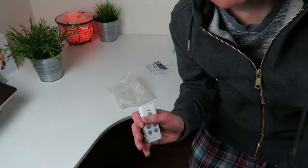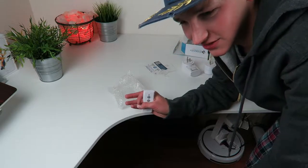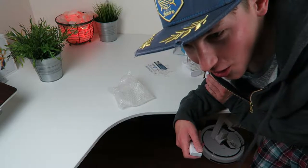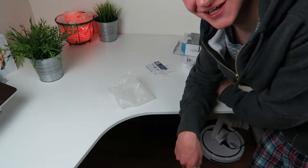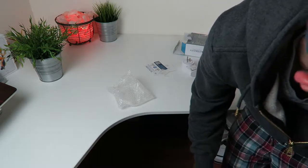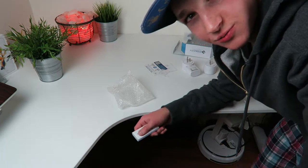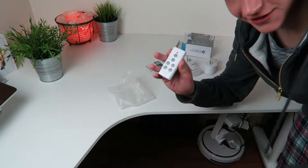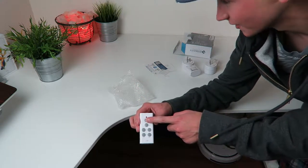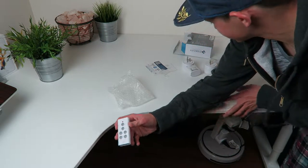Holy shit, you can do that with anything — think about the possibilities. You could set this up on your computer, or the main thing I'm thinking is a coffee pot. You could literally be in bed and press that thing and start your coffee in the morning. I can have both lights plugged into that thing and just start the lights. It was like a two-minute process to set the whole thing up.